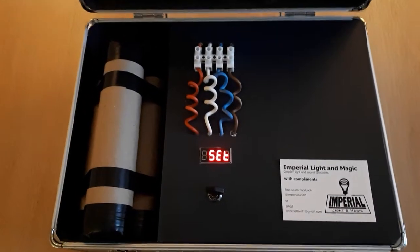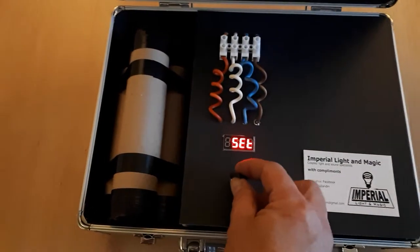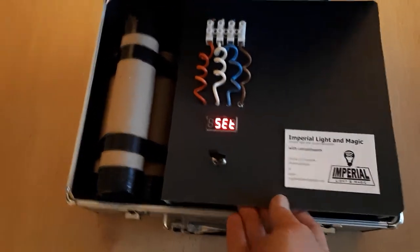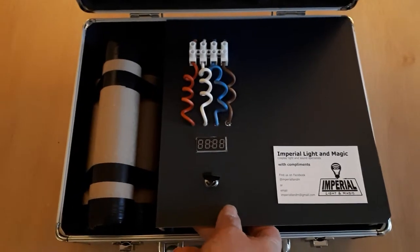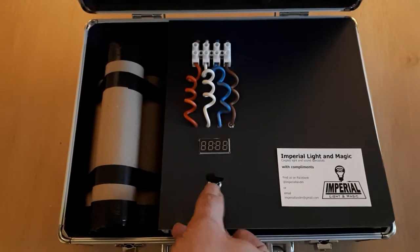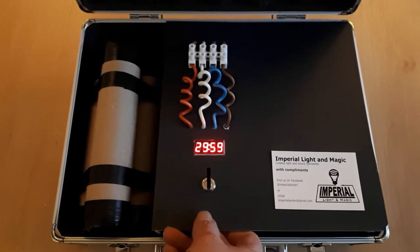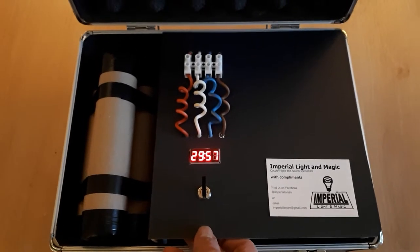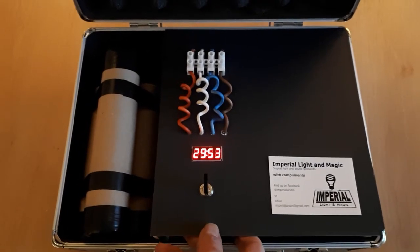When you first switch it on it goes into set mode, as you can see there on the little display. There are two secret buttons hidden under the front of this panel. The one on the right-hand side will increase the time by five minutes, and the one on the left-hand side will decrease it by five minutes each time you press it. The default timer is 30 minutes — if you wish that to be changed, that's no problem at all, just let me know when you're ordering and I can set the default to whatever you want.